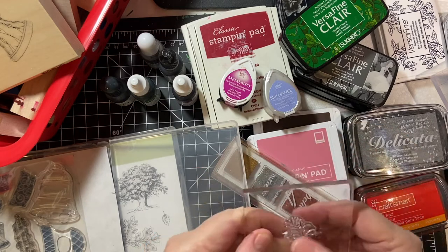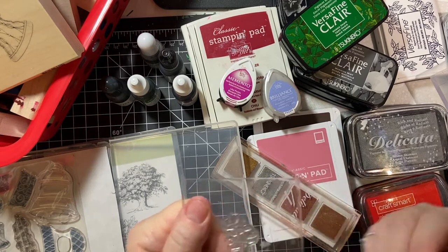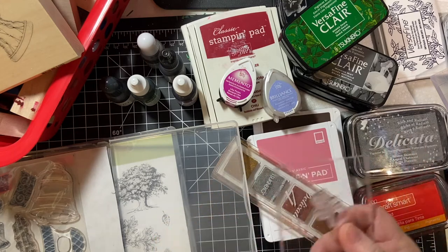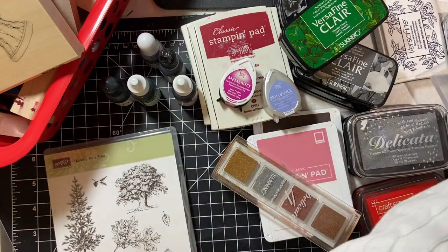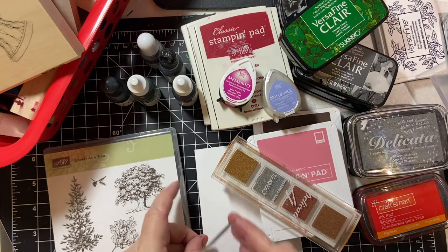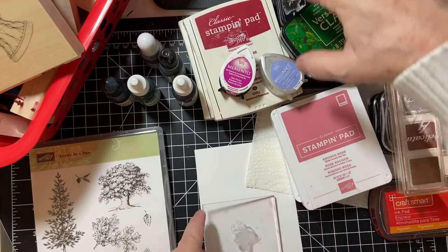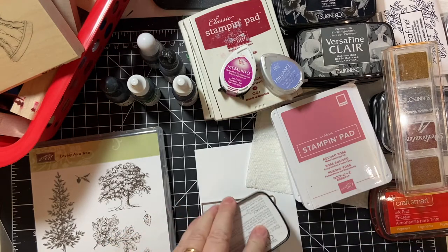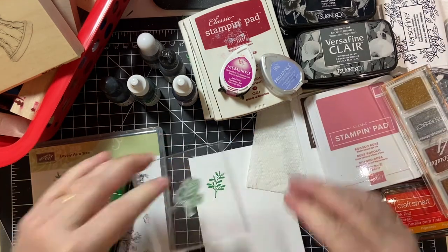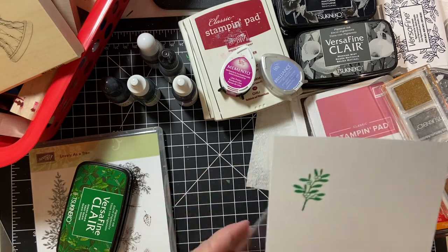Now, they say if you have never used a stamp before, you might just want to put your fingers on it to get rid of the residue from the manufacturer, and it will hold the ink better. I am using VersaFine Clair ink, and that is an example of the photopolymer.